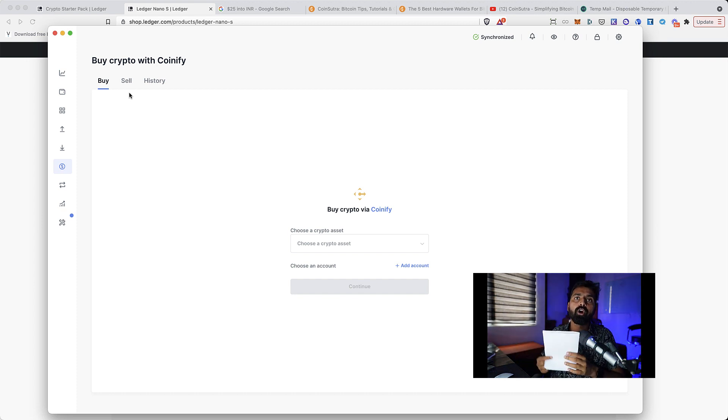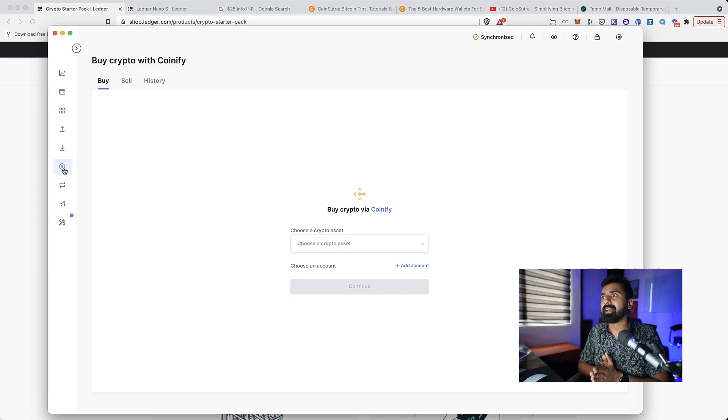I'm also giving away this $25 worth coupon to CoinSutra users. All you need to do is join our Telegram group — link in the description. Tomorrow morning I will share this coupon on the Telegram group, and if you're lucky you'll be able to redeem it. A lot of people will find value in it because they want an easy way to buy crypto from within the Ledger Live app.